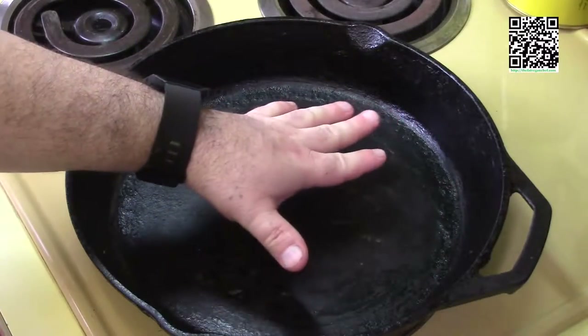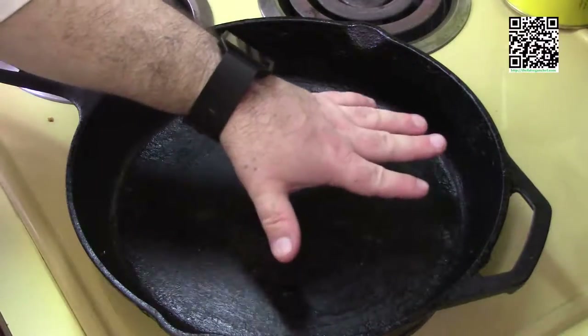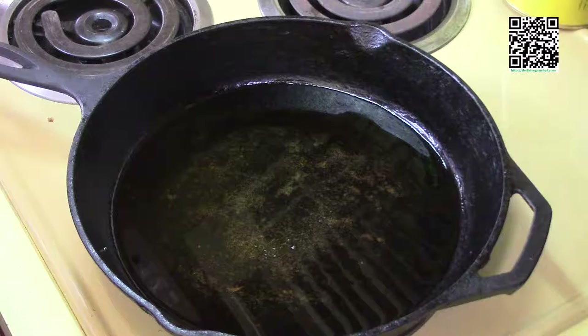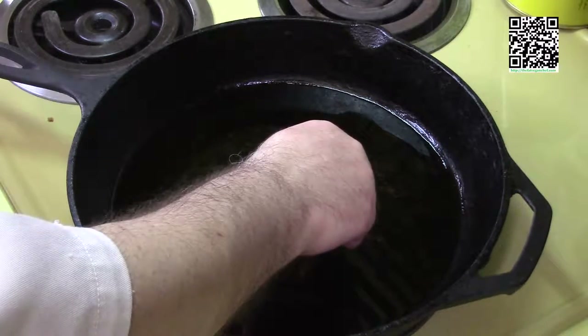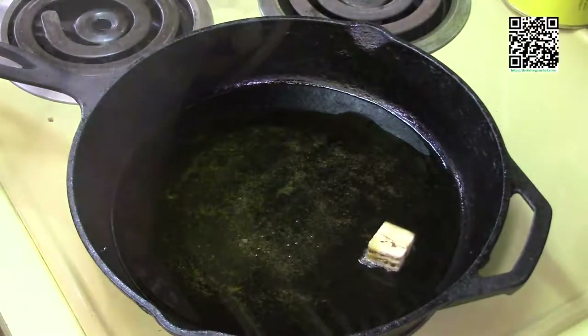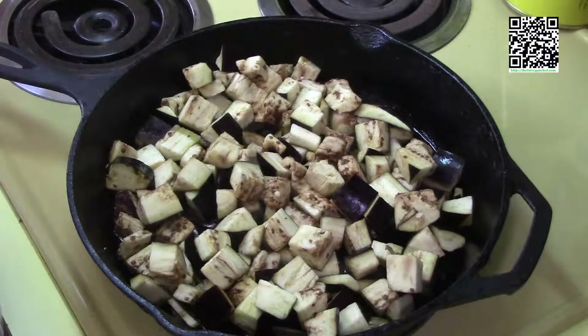Get the pan hot again. Once it's nice and hot, add a few more tablespoons of olive oil and fry the eggplant. To test if the oil is hot enough, dip a corner of a piece of eggplant in — if it bubbles, the oil is ready. Do this in batches, frying the eggplant for about 10 minutes. You're looking for it to be soft and golden brown.